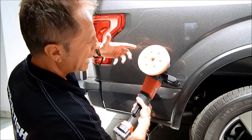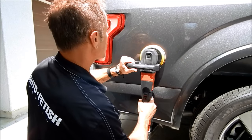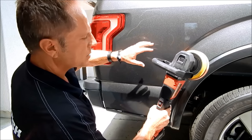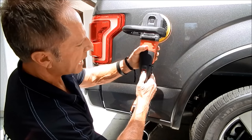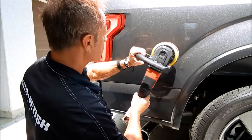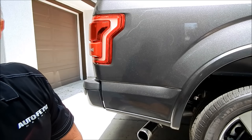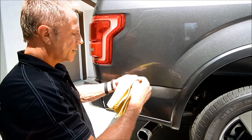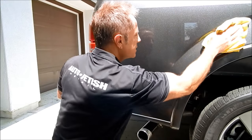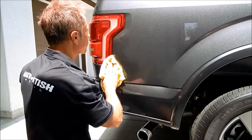If this were black paint I'd dial this down to 800 RPMs and really take my time working out the holograms. But these products I'm using are just that good — they allow me to be a better detailer, quicker, more efficient, and more profitable.